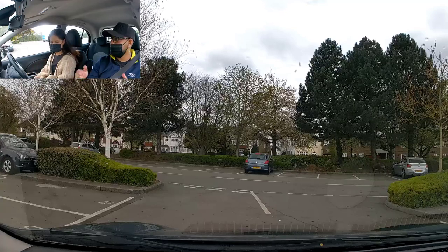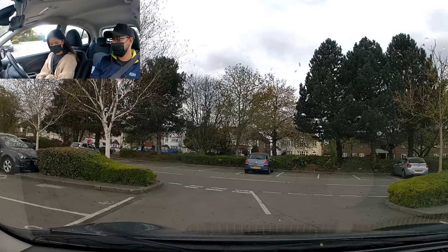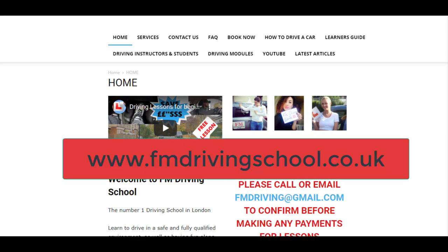Now we're going to teach you how to reverse into the bay. If the test center has bays, you'll be expected as part of your test to be able to do this maneuver. Today our student is going to show you how to do a reverse exercise that you may get in your driving test, so do watch it — it's going to be from the student's perspective and it'll be very useful.